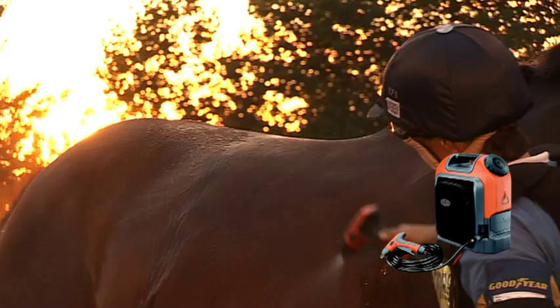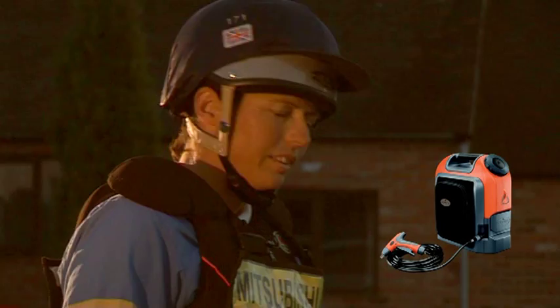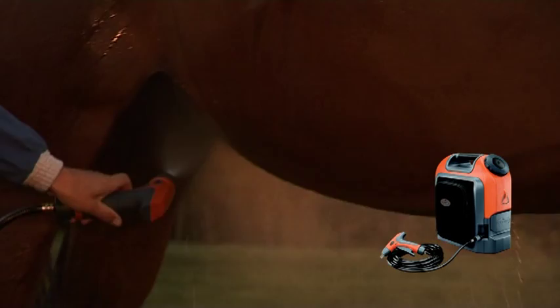Using the Nomad, it's now much easier to get to difficult to reach places. It's light and portable, making it ideal for small lorries and trailers.